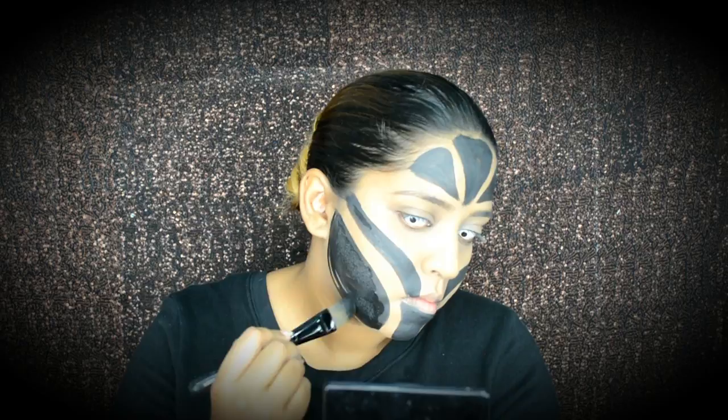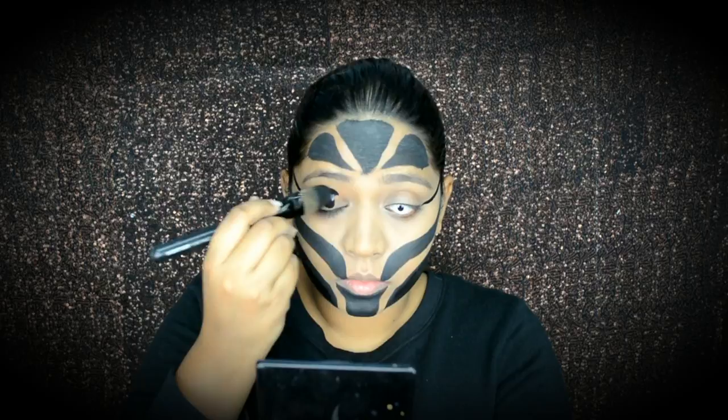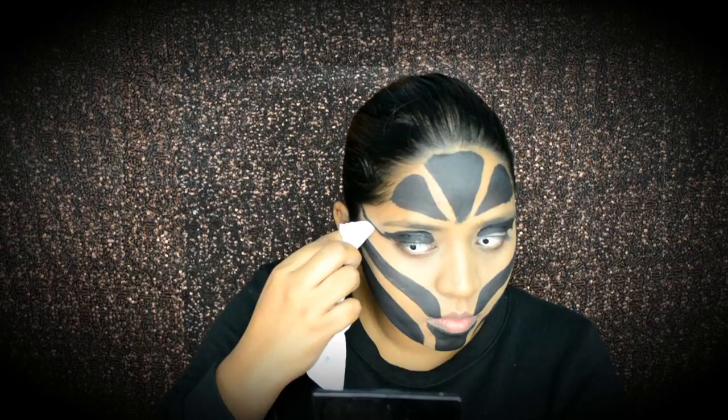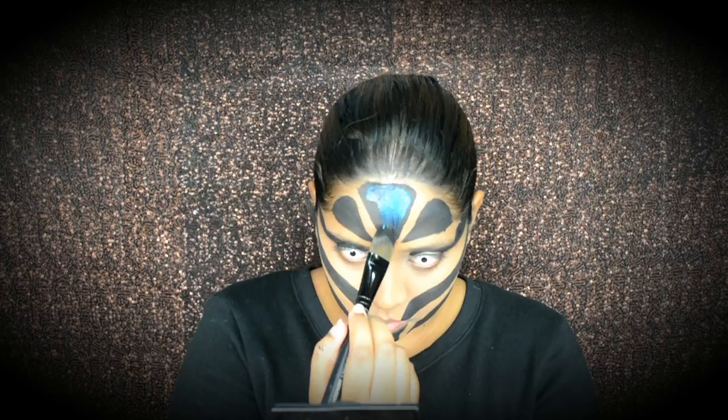I'm using face paint to do a wing, which is goals by the way. Be careful around your eye area when using face paint, and use wet wipes to clean up the edges if it gets sloppy. For my base, I'm going to go in with a blue face paint and then throw eyeshadows on top of it — this will give that extra pop.